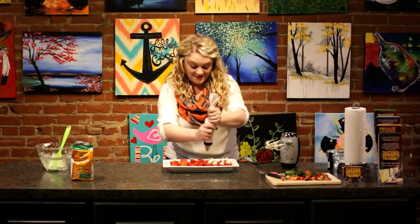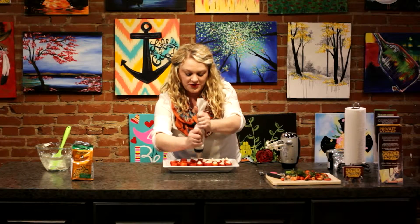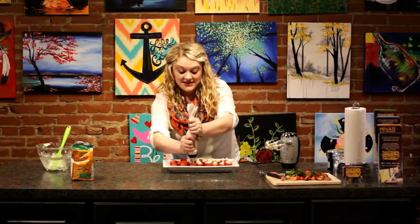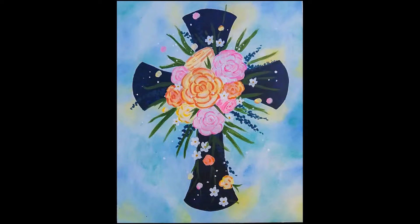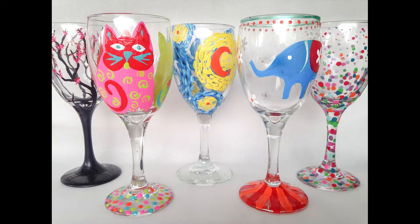With spring right around the corner, this is going to be awesome to make for any class that you attend here. I also have a really cool thing that we can put on top if you're doing this for Easter. We actually have some awesome Easter paintings coming up — one called Blooming Cross on the Saturday before Easter. That same evening, we are going to do a paint your own wine glass class. This class is one of my favorites; it's so much fun to really customize your own wine glasses to keep or give away as a gift.